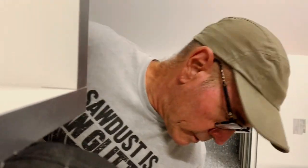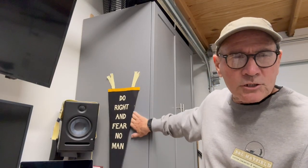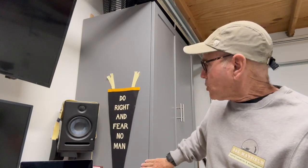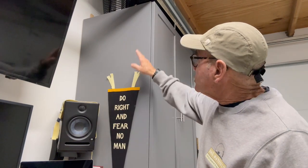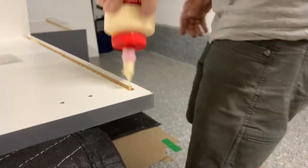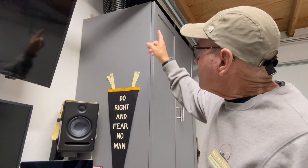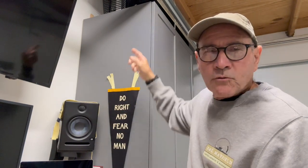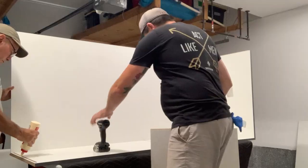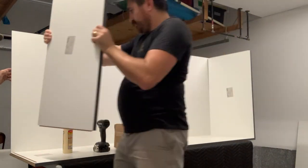You can always fix stuff later, but it's nice to have it perfect the first time. Most of the time these panels did show on the end, so in that situation we used glue and nails. Glue is always a good idea and you can go back later and fill up those little nail holes with a special putty stick that matches the finish exactly.